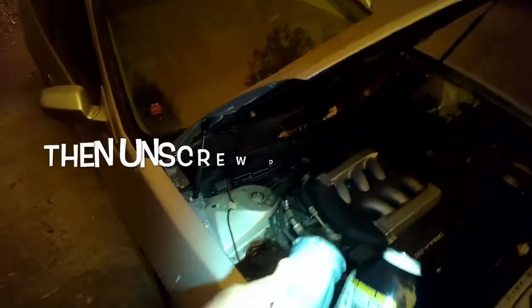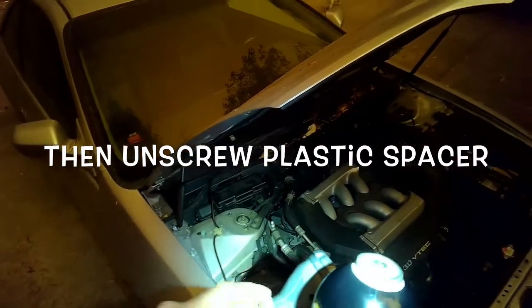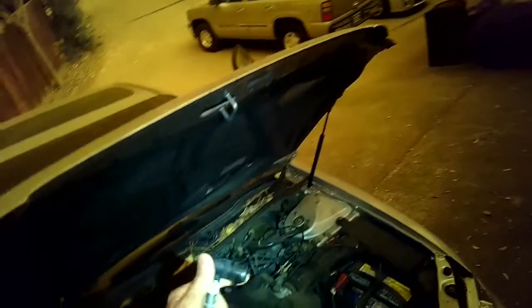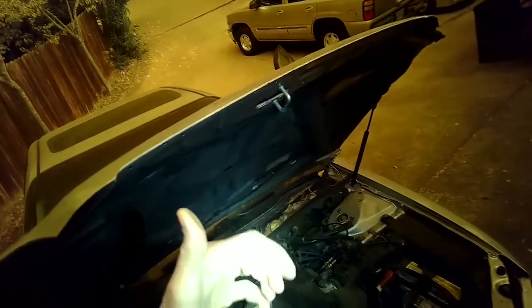I'm taking off this plastic cover and unscrewing it. It's on full blast. Just push it on — it locks. When you want to take it off, just put your palm there and lift. It comes right off.